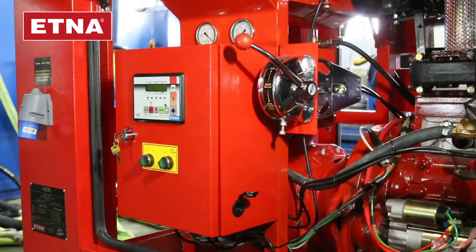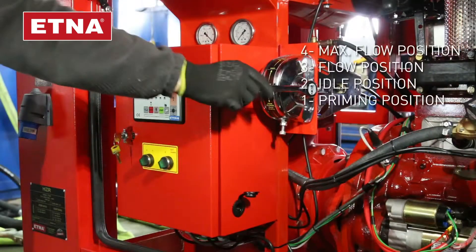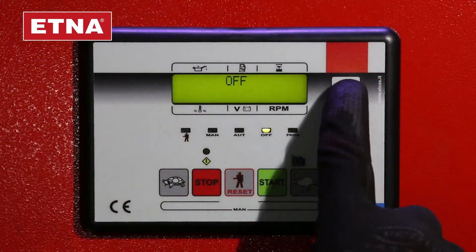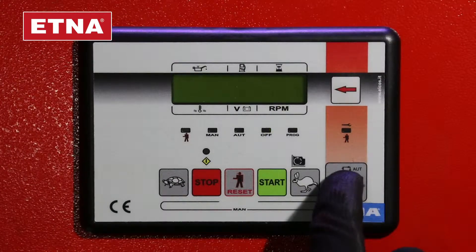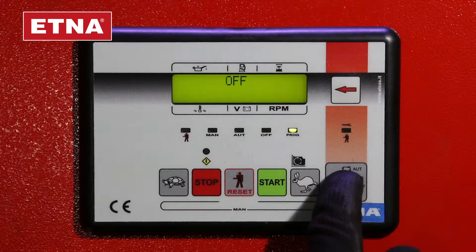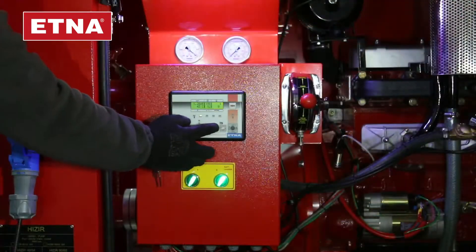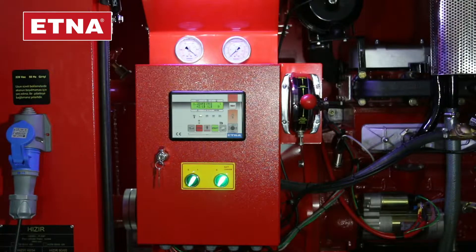Take the throttle arm to the idle position. Turn on the key of the engine to the start position on the panel. Start the engine by pushing the green start button.